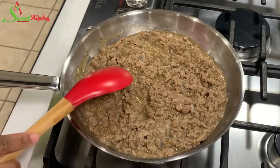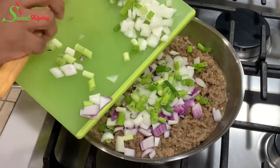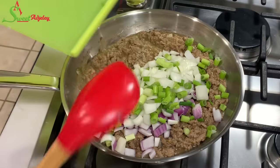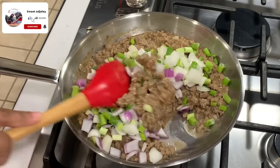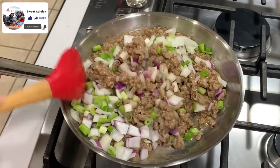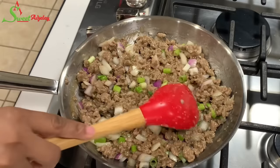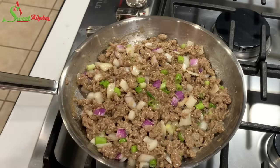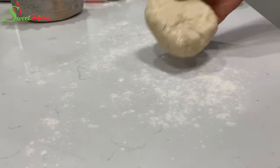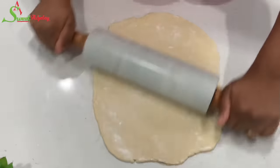Our filling has cooled down completely, so I'm going to add in some fresh onions and scallions and stir it together. This is optional but I love the crunchiness they bring to the filling. In Ghana, meat pies usually just have onions — we keep it simple. Now it's time to start rolling, cutting, and frying. I'm going to roll the dough to my preferred thickness — remember, the thinner you roll it, the crunchier your crust will be.